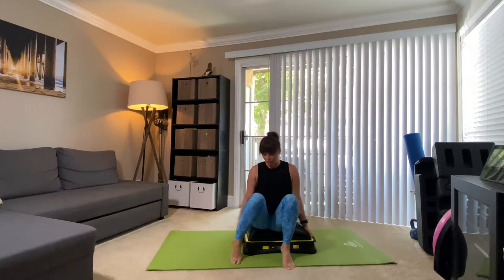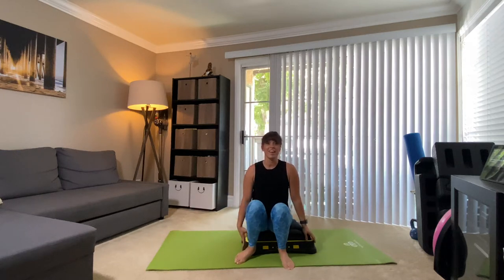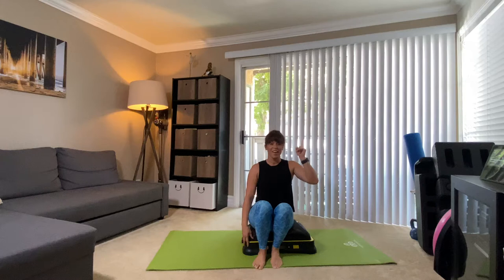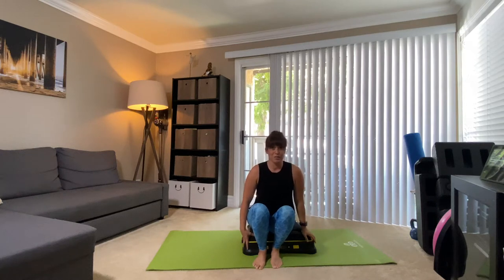Hi there, I'm Heidi and welcome to my channel. If you're wondering what this contraption is that I am sitting on, it is the TerraGlide. I did do an unboxing of this new toy and you can check that out above. It was a while ago, so I promised you this video for probably over a month now. So you're finally getting it.